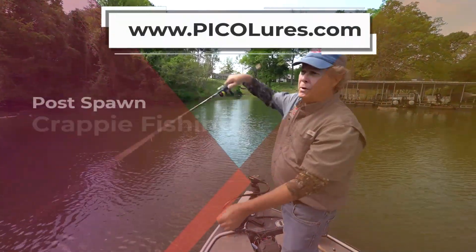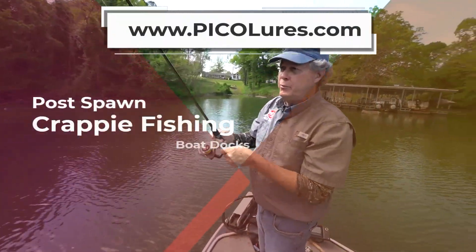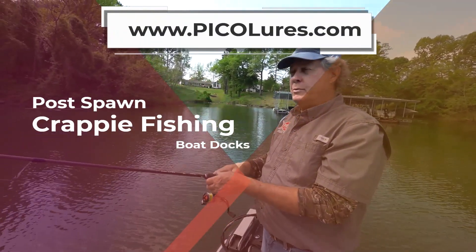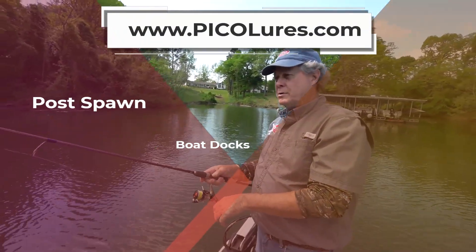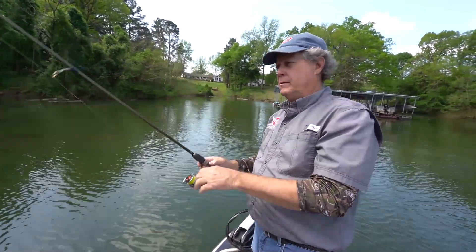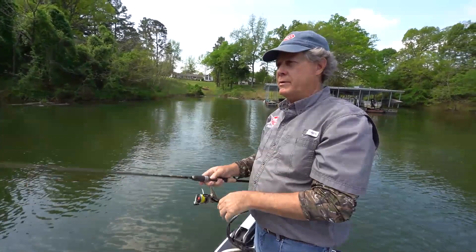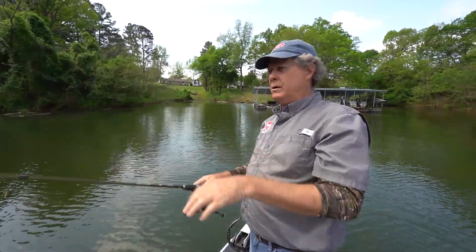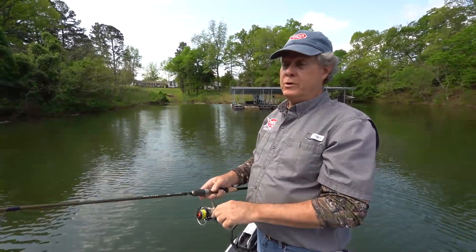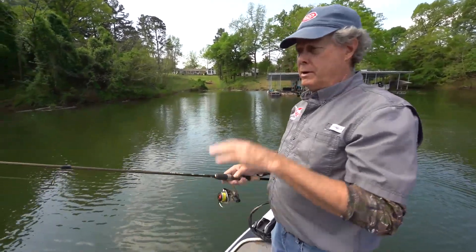One of the first post-spawn things we come out here to do, before crankbait season really gets fired up on this lake — those fish have been up here in these bushes and spawned, some of them still are. The vast majority of them are through, though, and they'll come back out here and stage up underneath these boat docks and get in the shade. The water may be 25 or 30 foot deep, and they may only be 2, 6, or 8 foot deep underneath them.